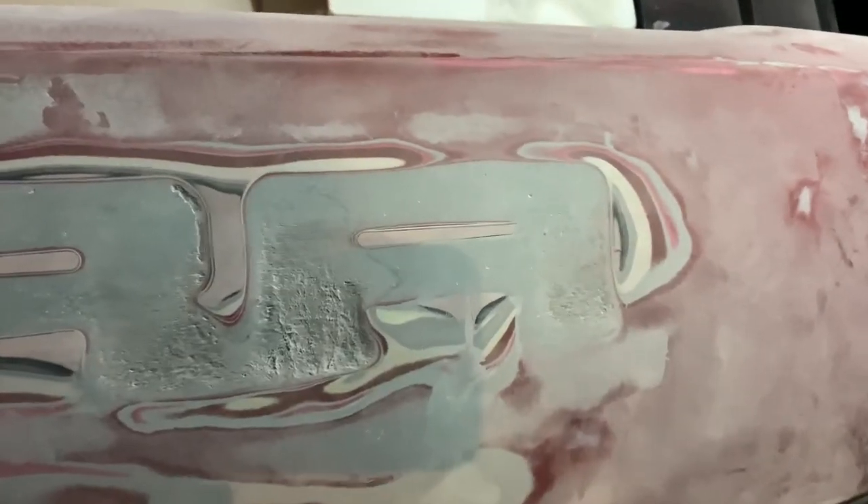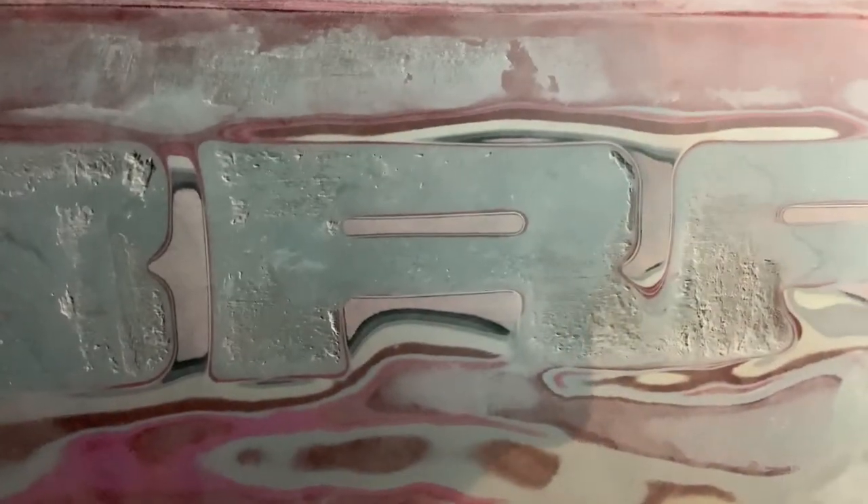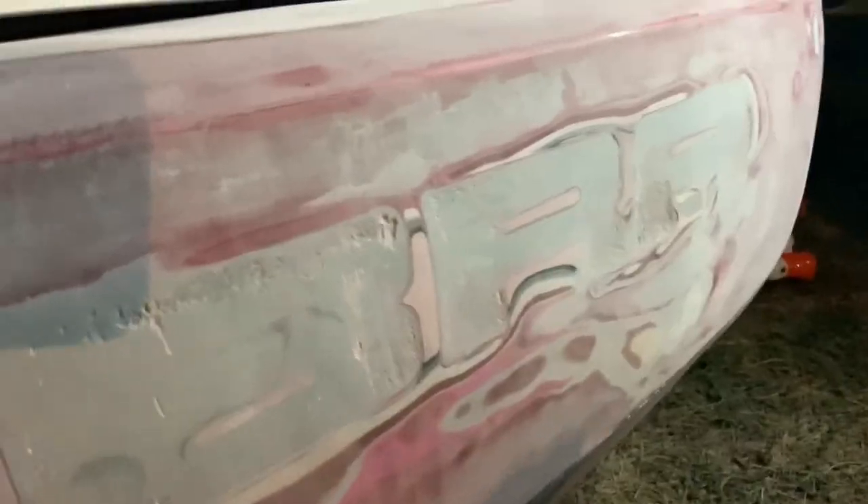I just got done sanding and it looks a lot different from before. You can see inside the letters there's that red paint, and then the fiberglass or primer is underneath. Some areas aren't as good — some still need to be filled in pretty bad before I sand all the way down. Now we're going to clean it with some grease and wax remover — just apply it on a paper towel. You can really see the layers clearly after cleaning.